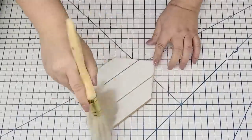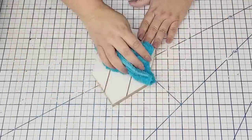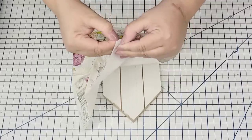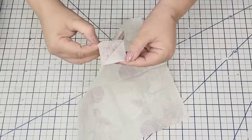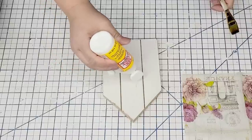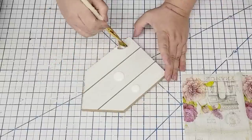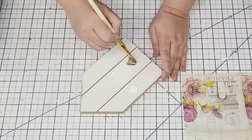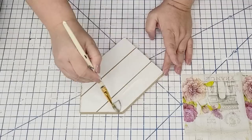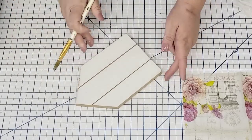I'm going to sand it down to make sure everything's nice and smooth, then clean it off really well. Now I'm starting with the Mod Podge technique — I'm going to remove the back layers of the napkin, then Mod Podge the surface of the house. Many of you suggested using clear shrink wrap on top of the surface and rolling it for a smooth finish, so we're going to try that today.